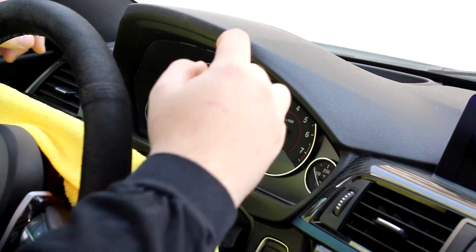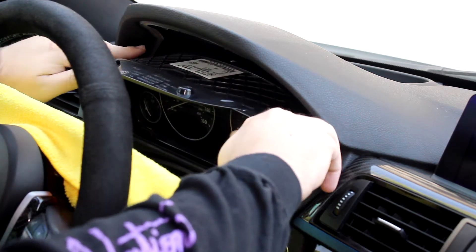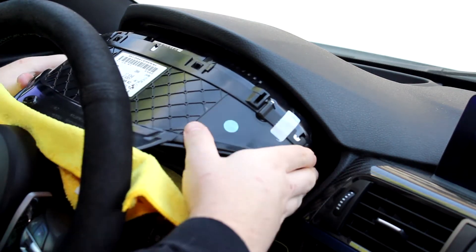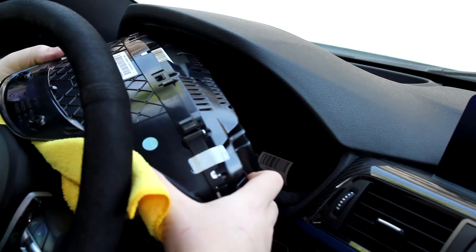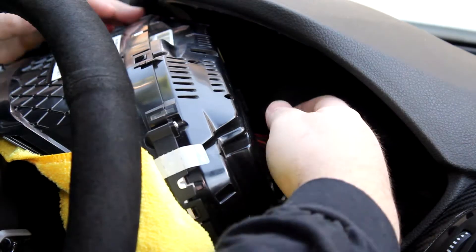With those two screws out, put your finger up here and pull the instrument cluster right out of its place. Push it up because there are clips at the bottom, then pull it right out. Now the next thing is to get these wires disconnected behind it.